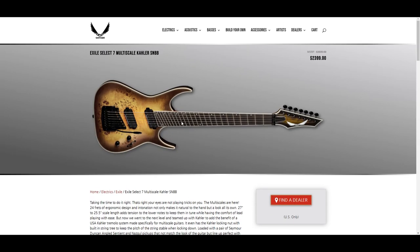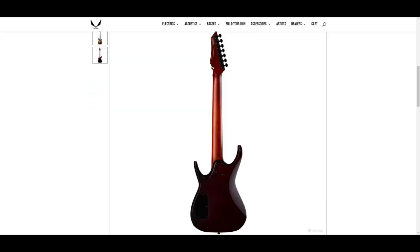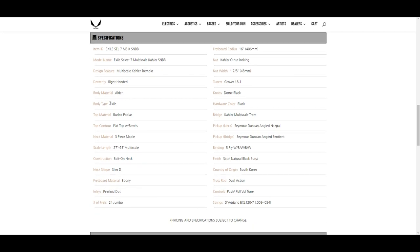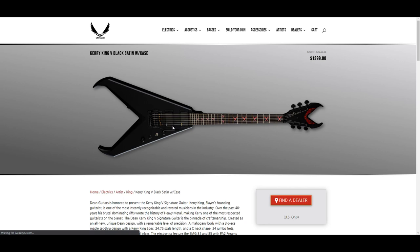I actually haven't played a multi-scale guitar so I'd like to try one. I've never actually played a Kaler either. I like the back finish — I wonder if that's roasted maple. Let's see XL Select 7, burled poplar top, three-piece maple — it doesn't say roasted.